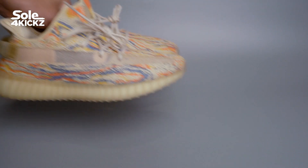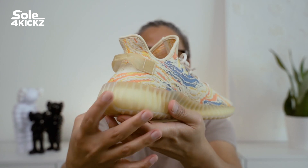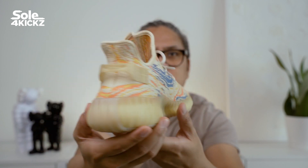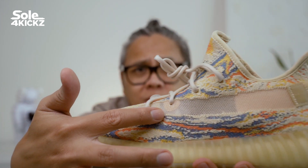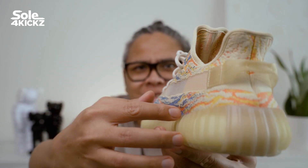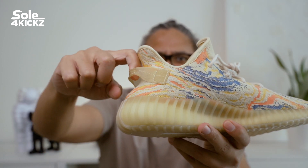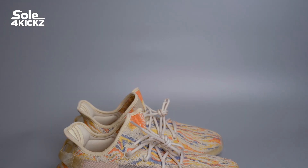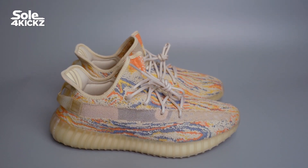Yeezy 350 V2 hype value is not up there anymore, except for the OG releases. However, this is good news for people who want to purchase their first Yeezy 350 V2s or people still on the Yeezy 350 V2 bandwagon. I'm personally still on the bandwagon but in select colorways, which means I can easily purchase it. I will show the outfit video on the sneakers in a bit, so stay tuned.